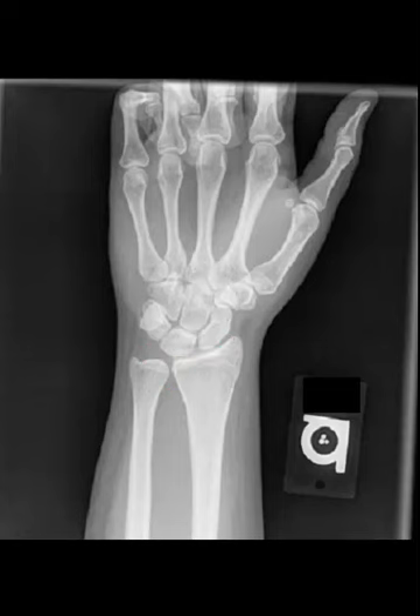Now to move on to our carpal bones. The proximal row has four carpals and the distal row has four carpals. Starting with the proximal row: here is the scaphoid, next is the lunate, followed by the triquetrum and the pisiform. Distal row: trapezium, trapezoid, capitate, hamate. And this is a great example of the hook of the hamate right here.